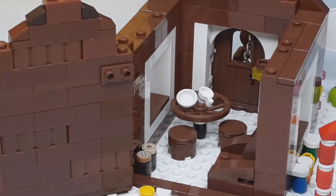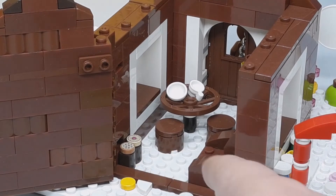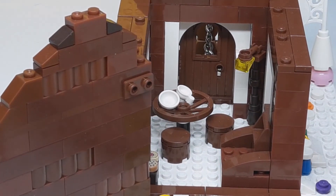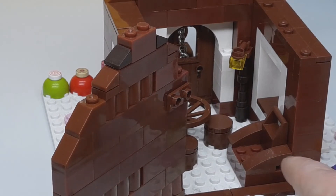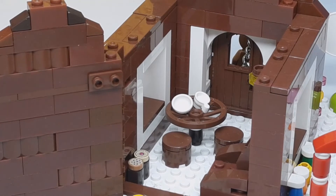Zoom the camera in so you can see it real good. You've got your cookie, a donut, a little table, a tea cup, a bowl back there in the corner, some stools, and then a little chair made of chocolate for the gingerbread man to sit in.